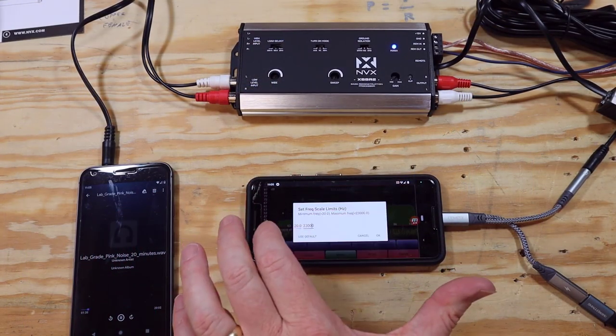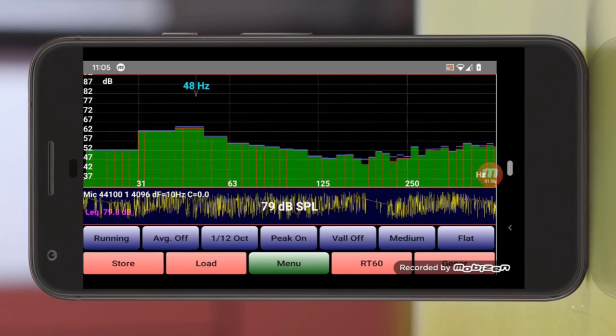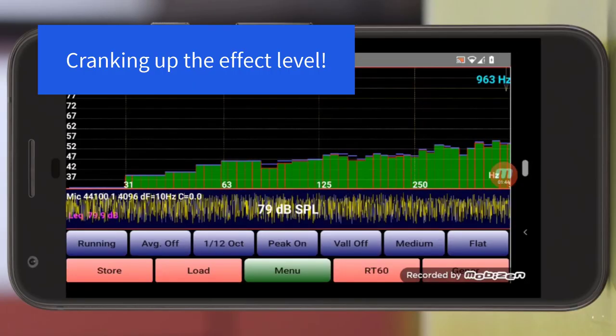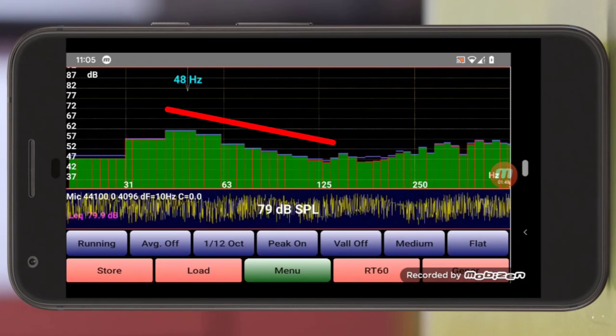Now we're going to play some lab-grade pink noise, and I've adjusted the RTA to zoom into everything from 500 hertz down. Notice that this pink noise is about 10 dB louder at 250 hertz versus 30 hertz. When I turn up that bass knob, the low frequencies come back in. The sweep control controls the center frequency of a parametric equalizer, and the wide control controls how wide the EQ is. As the wide control goes up, more frequencies get boosted; as it goes down, fewer get boosted. It looks like we're peaking somewhere in the 40 to 50 hertz range, trailing off at about 125 hertz.